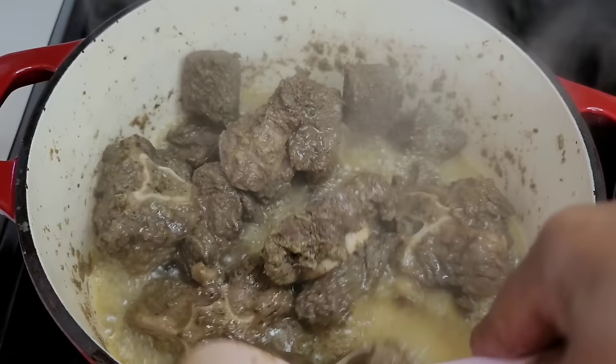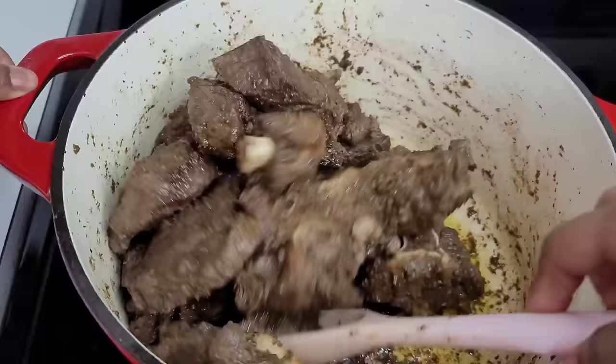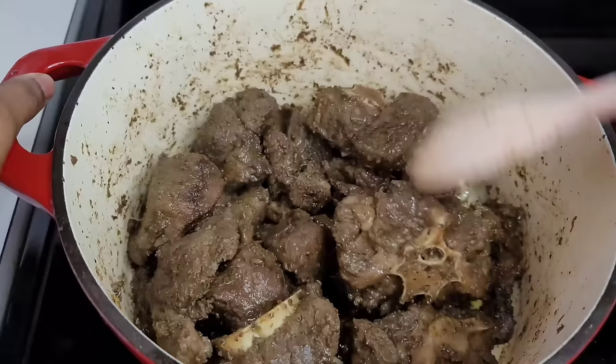After about 20 minutes, the beef has released all of its juices. What we'll do next is leave it uncovered and let the juices evaporate. Once all of the liquid evaporates, this is how your beef should be looking — with just a little oil left at the bottom of the pan.